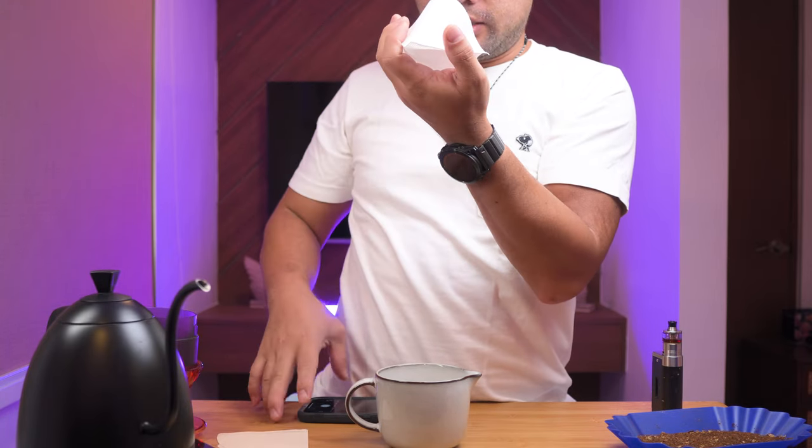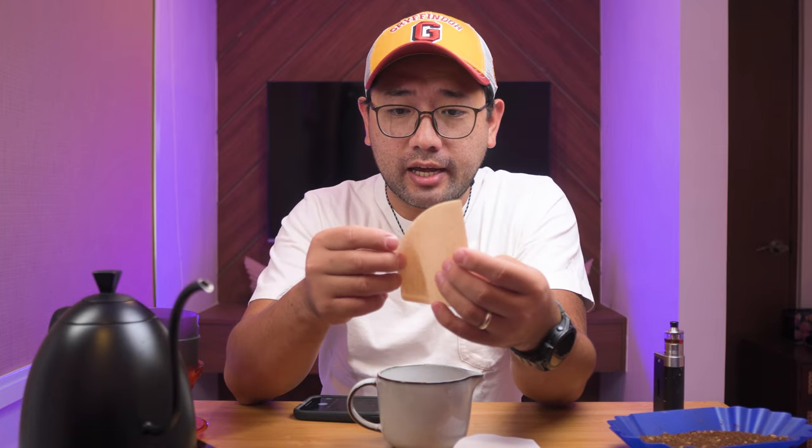This is a Kafec Abaka filter and this is your normal Hario paper filter. Let's examine it. The Abaka Plus has a texture inside — I'm going to take a picture so that you can see the inside of it. The Abaka Plus Kafec paper filter has a texture inside, while the Hario paper filter has a texture inside as well, but not that much.